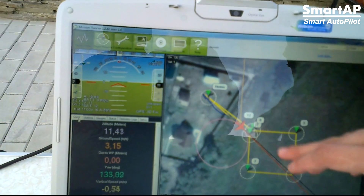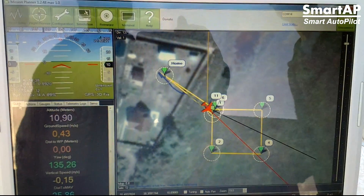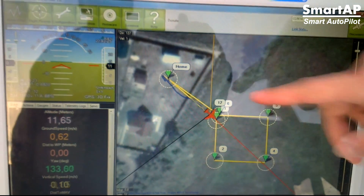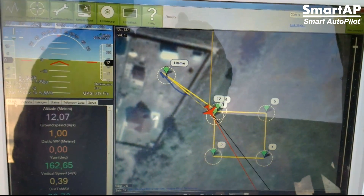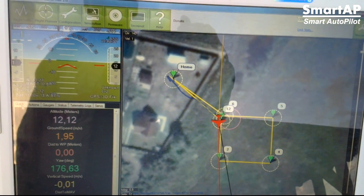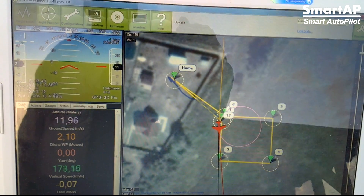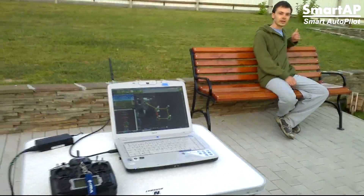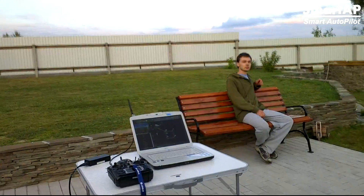Here we have our home position, current location, the first point, the second point, and so on. It's approaching the first point, and now going to the second one. The flight is fully autonomous.